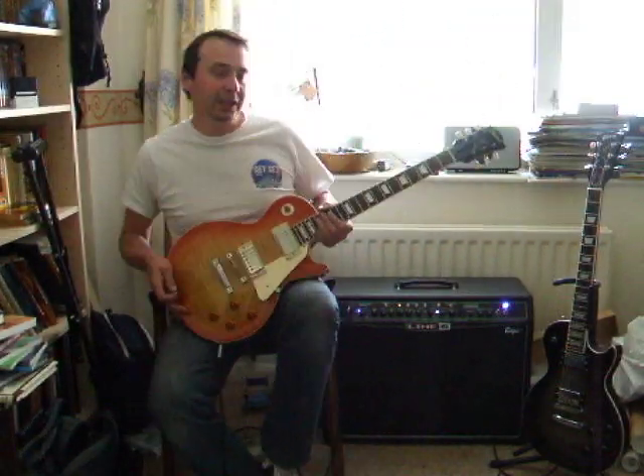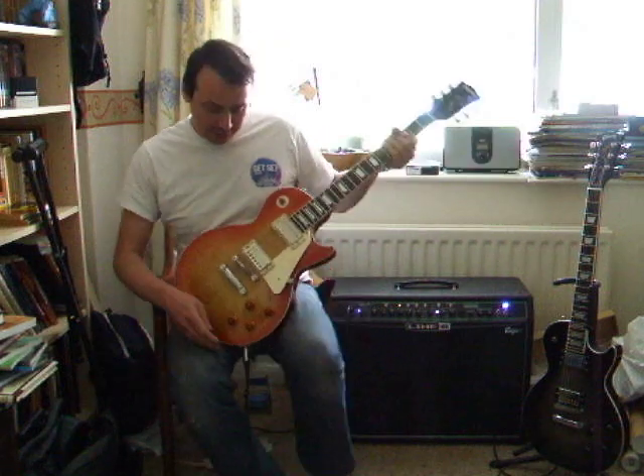Hi peeps, quick soundcheck of my latest guitar build. This is my Les Paul Burst copy.